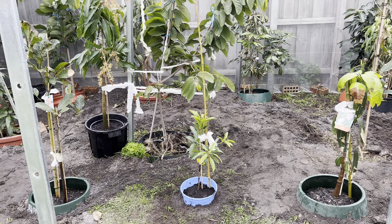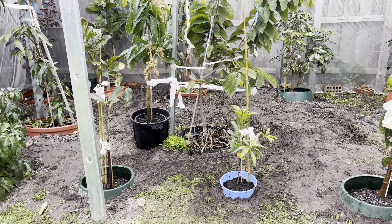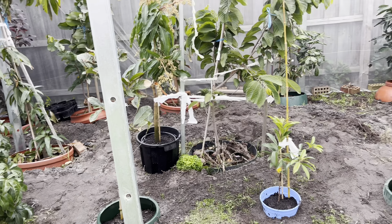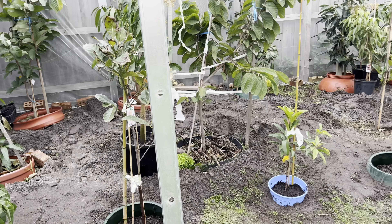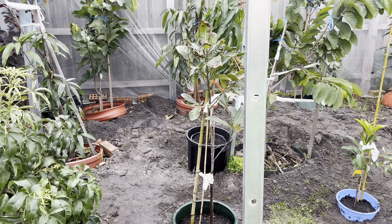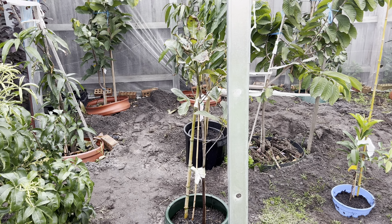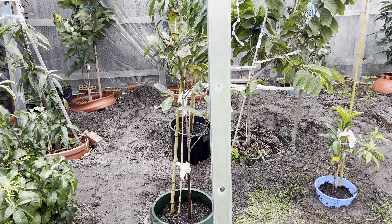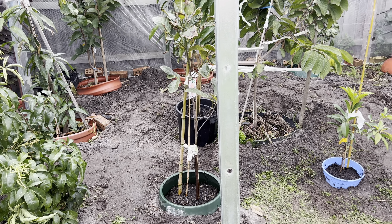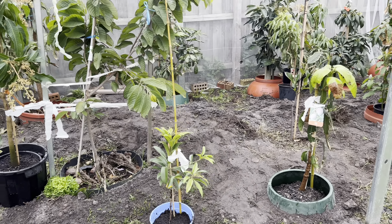I know we put them a little bit close, but in my opinion, because we live in a cold climate — zone 9b in Melbourne, Australia — the weather is very cold in winter. We don't have just three months of cold; we have at least six or seven months of very cold weather. That's why we grow them close together, so when they get older they protect each other.